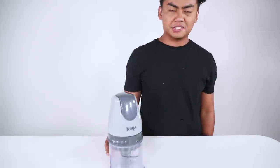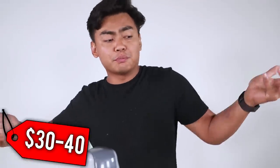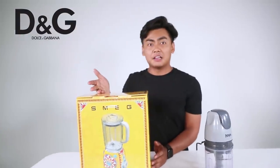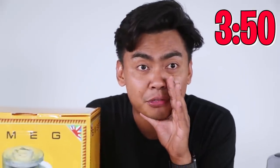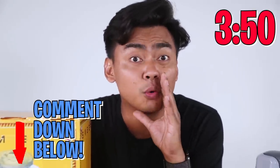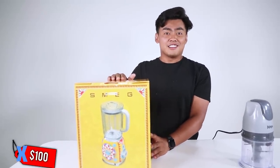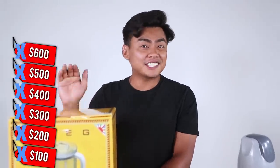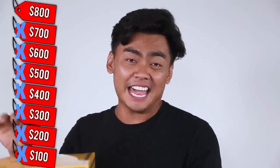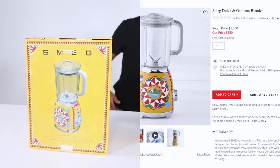Next up, we have a blender. This is your regular mini blender from Ninja, not sponsored — you could probably get this for like 30-40 bucks in the store. How much do you think this Dolce and Gabbana blender is? Comment down below. This is a whopping — not 100, not 200, not 300, not 400, not 500, not 600, not 700, not 800 — but $850 of blending. Okay, Dolce and Gabbana.